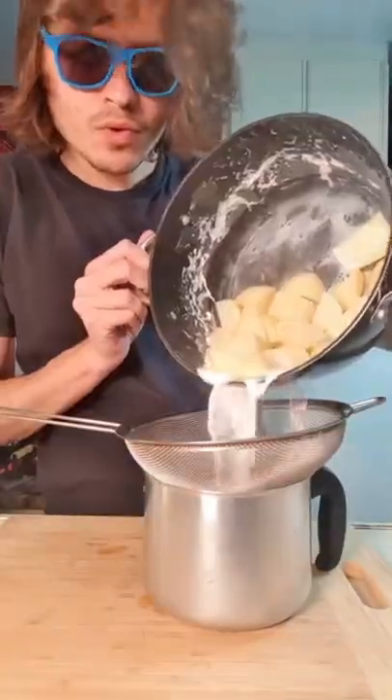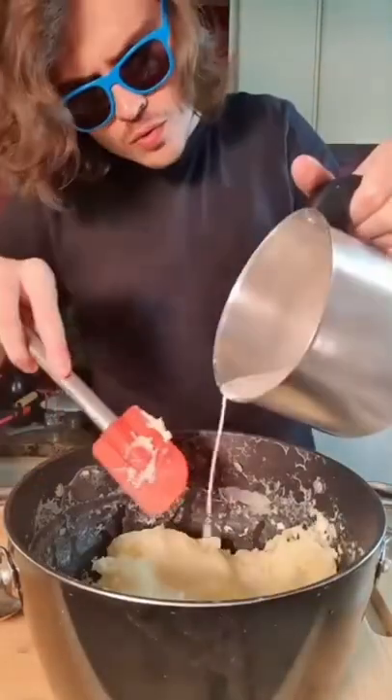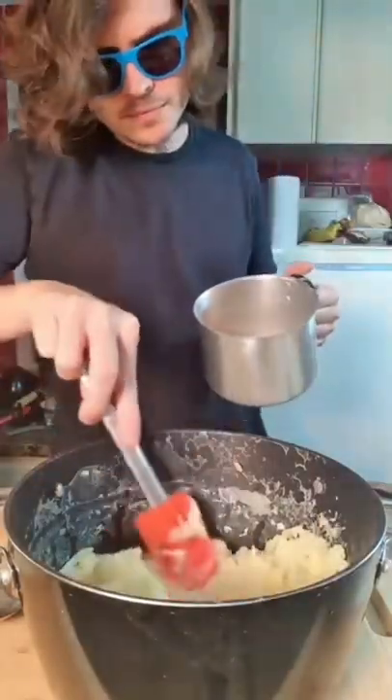Then smash your potatoes using a fork or strainer, whatever you want. Add butter. Pour the milk slowly and mix until you get the right consistency.